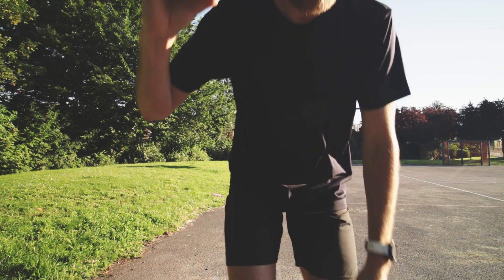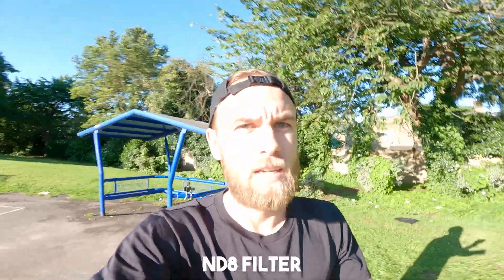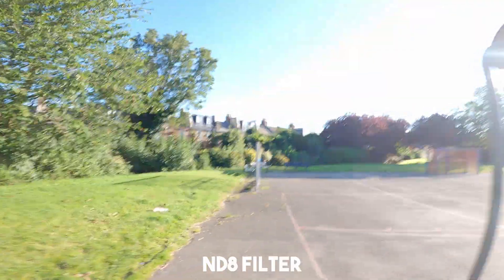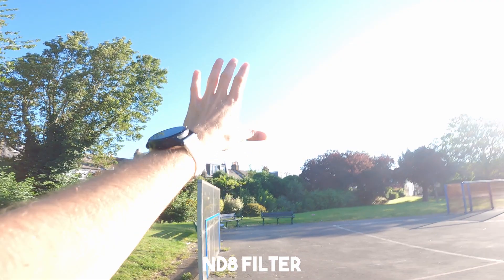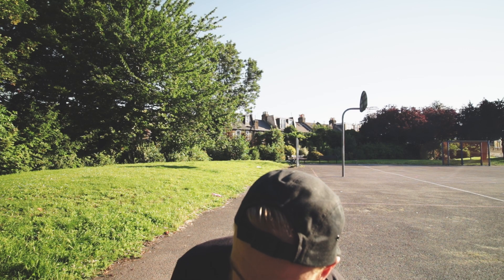People won't watch videos like that. This is the Telesin ND8 now on top of that. We're starting to get there — it's still a bit blown out in the face over here, and the sky is still looking pretty juicy, still blown out in this bottom region. Time for the ND16, let's put that on.